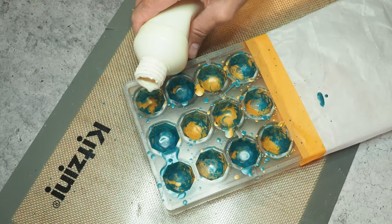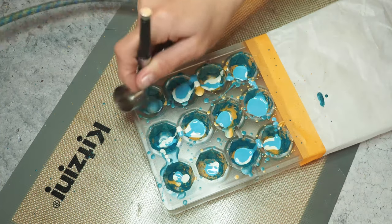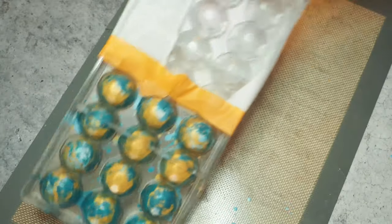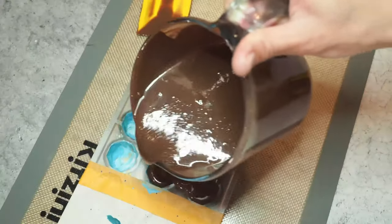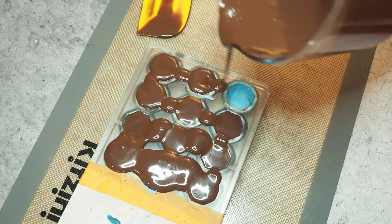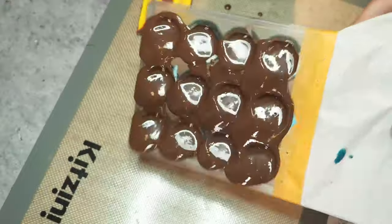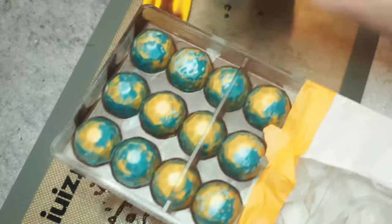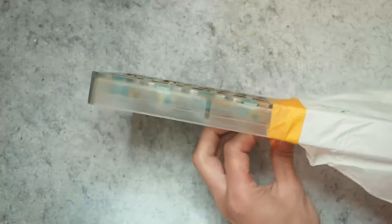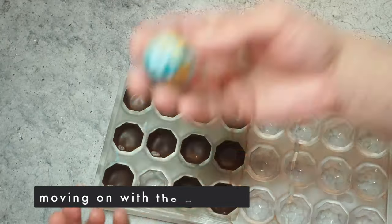Then I go in with some white — just a couple of droplets — and the blue. Now I use the air of my airbrush to swirl it around to give a really nice background pattern. Let it set. Then I've tempered my chocolate, poured it in, and of course also release it again. Tap, tap. Clean it off, let it set. Then I remove my parchment paper, and there we go.